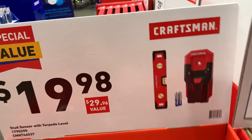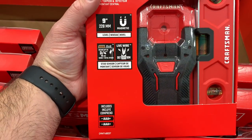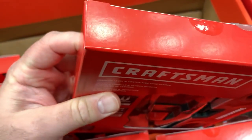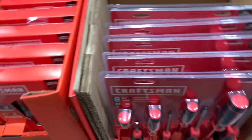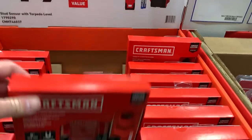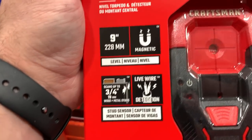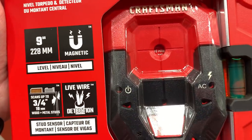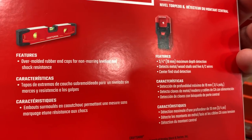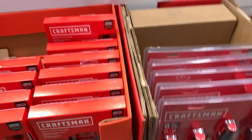Here we've got the $20 Craftsman stud finder and torpedo level combo. I've got a Zircon stud finder — this looks new, no dust. For $20 you get a box level and a stud finder. It looks like it just detects the middle of the stud. It detects center, metal, wood, and live AC wires.